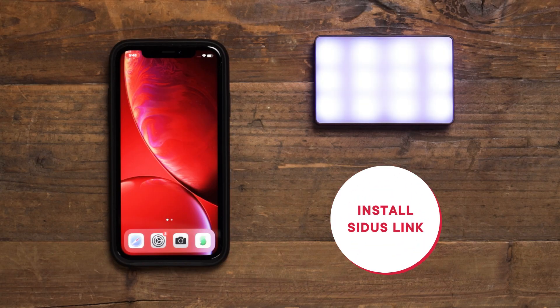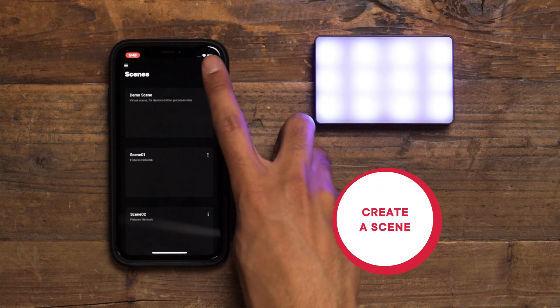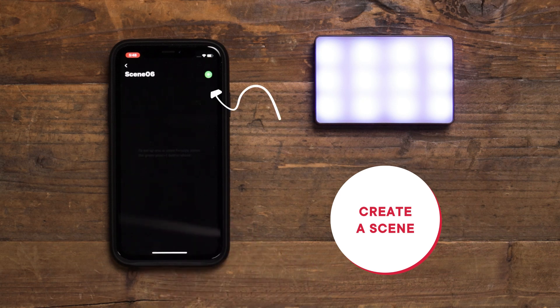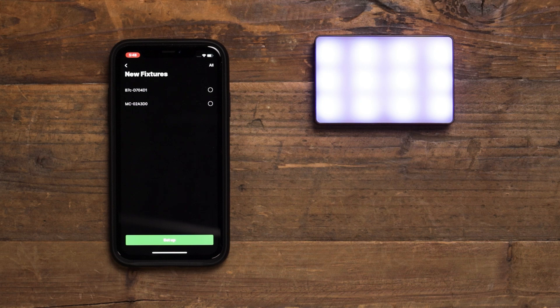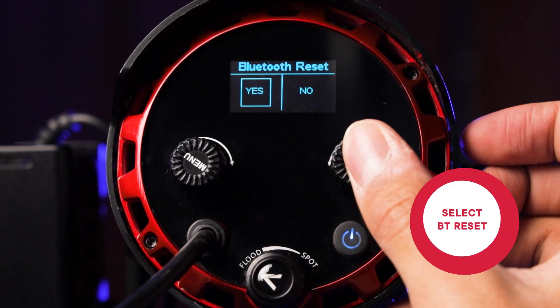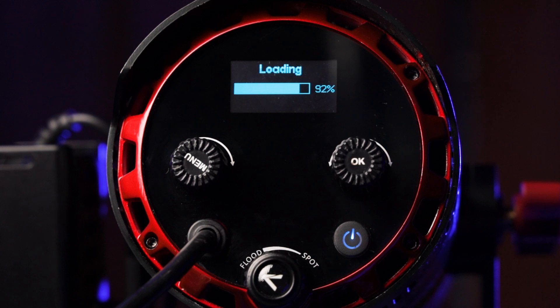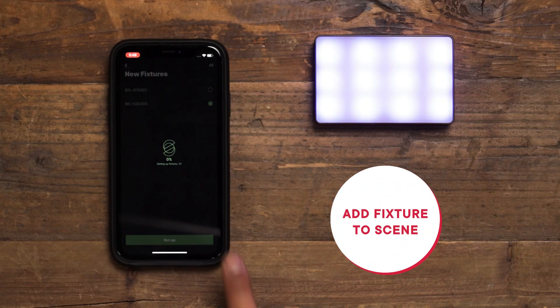The first step to performing this update is to install the Sidus Link mobile app and create an account if you do not already have one. Afterward, create a scene to add your fixture into and tap the green plus button to add new fixtures. If you have not already done so, please set the fixture to Bluetooth pairing mode by entering the system menu and selecting BT Reset. After it has been reset, you should be able to add the fixture to your scene in Sidus Link.